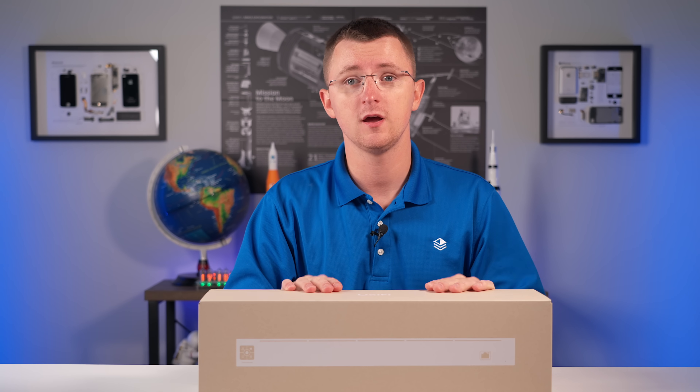Ubiquiti just released a new product - a cable modem - and we have one. Today we're going to unbox it and add it to our unified configuration. But first I want to have a discussion about why you would use a third-party modem when you can simply use the box provided by your internet provider.